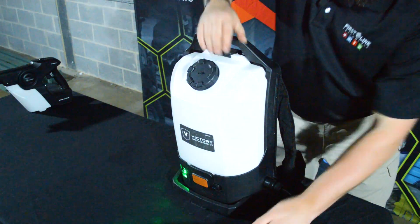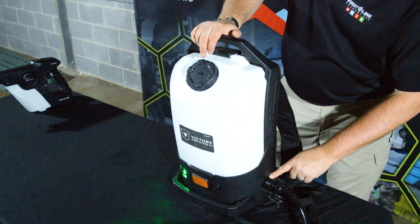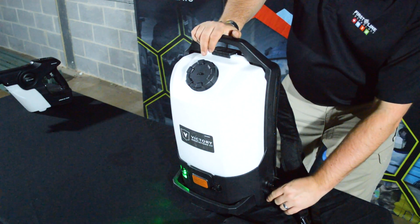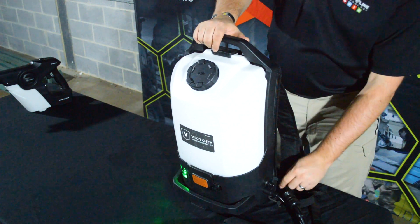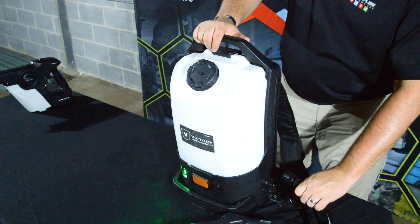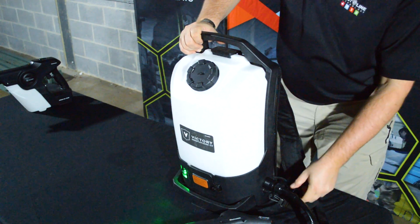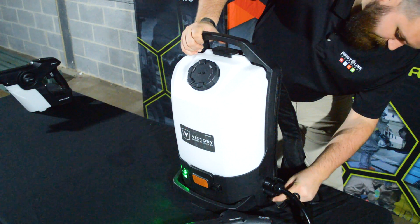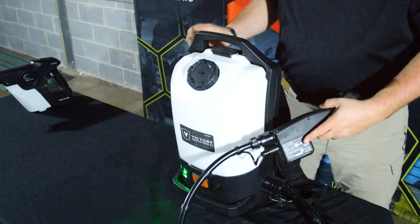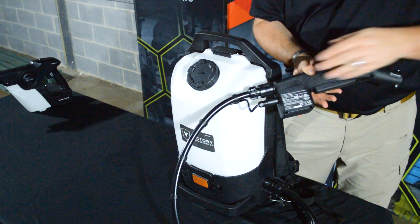There is a hose attachment on the side of the reservoir, on the side of the backpack sprayer. To remove the hose, you pull the slide lock ring to the rear and pull straight out. On the electrical attachment on the inside, there's a very small detent that you push and pull straight out. To reattach, take the liquid attachment and push firmly until you hear a click and it's seated all the way up against the backpack, and do the same with the electrical attachment. The connections to the hose are exactly the same.